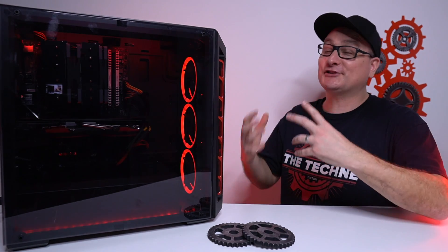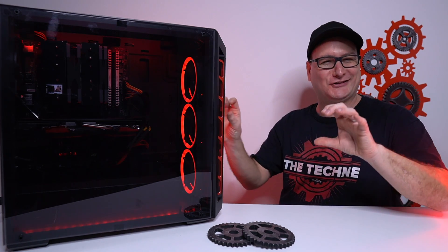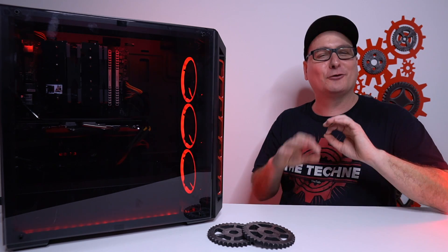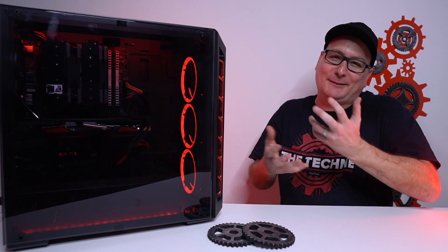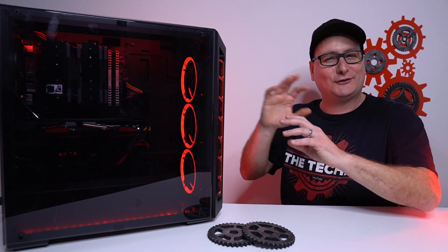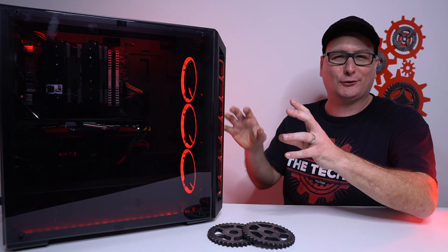One other thing I wanted to mention — as you all saw when we were putting in the PSU, the power supply had that real chintzy, colorful wiring coming through there. Personally, I like going modular or semi-modular power supplies so you don't have all the clutter, but the price does jump up quite a bit. With this one, all those colored wires just looked ugly — it kind of threw off our black and red theme.